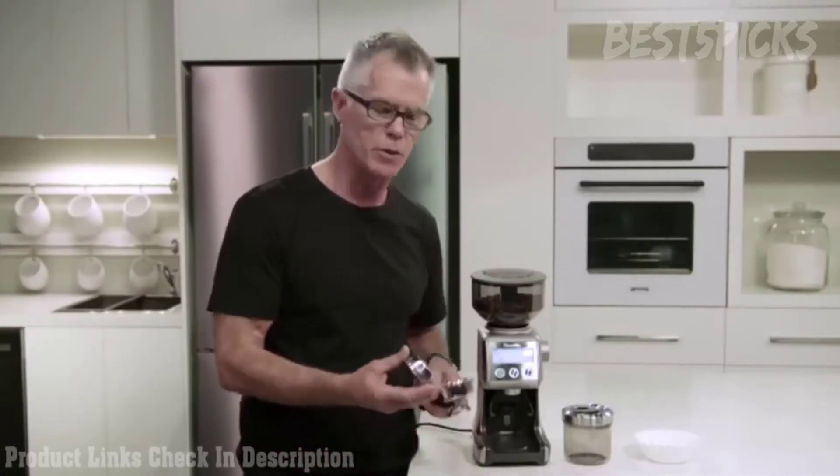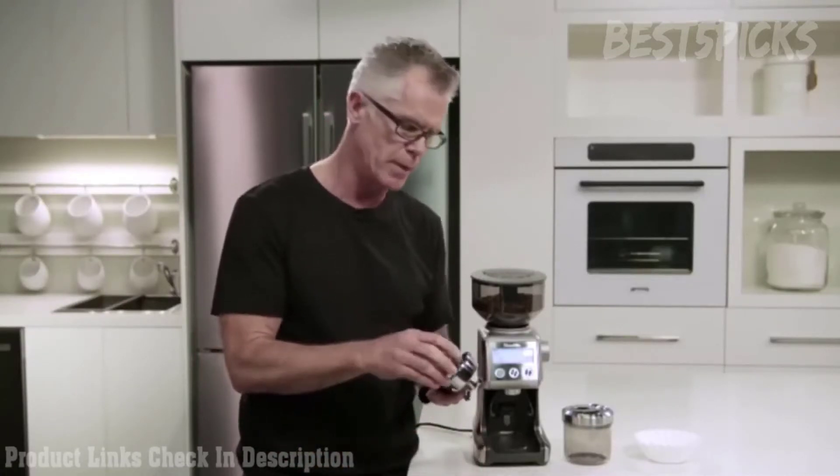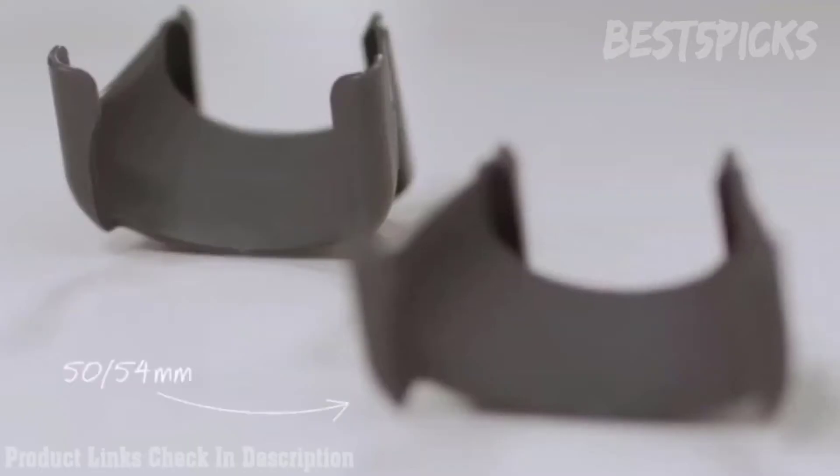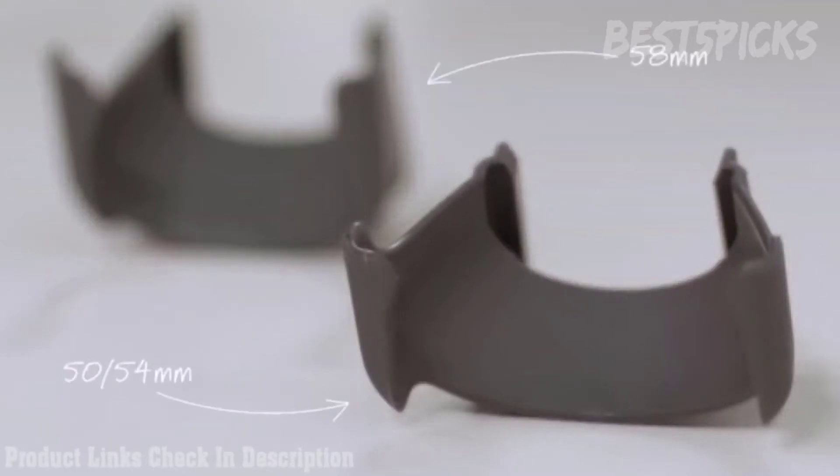We're going to insert our single wall filter basket into our portafilter. The next thing you need to do is make sure that you insert the correct cradle into the grinder. Our grinder comes with two cradles — one for 50-54mm and one for 58mm. Today we're going to use the 58mm.